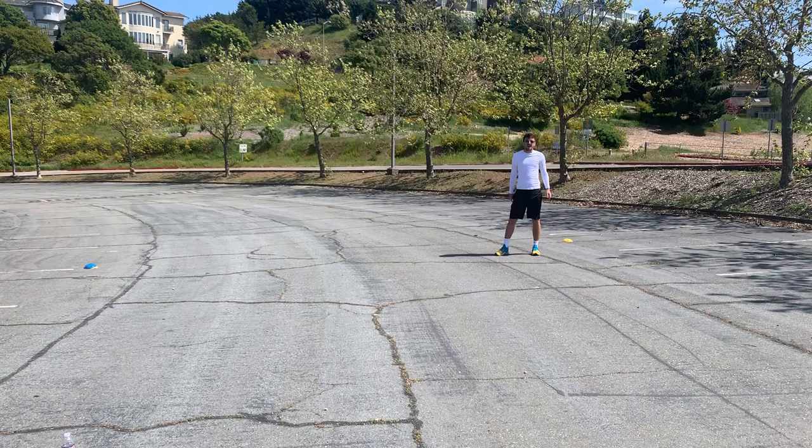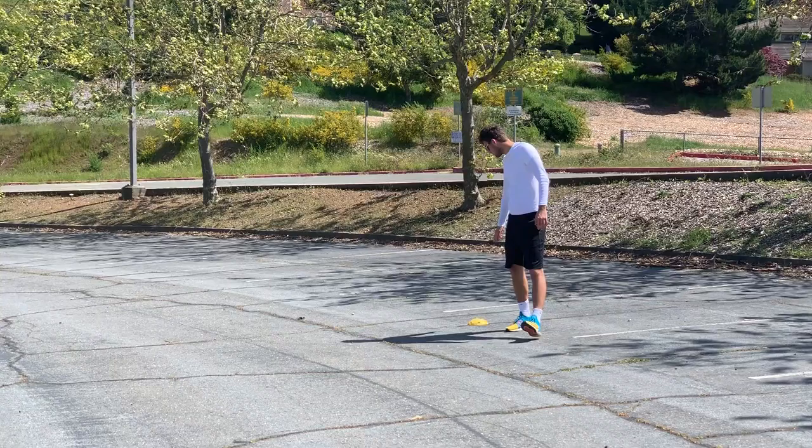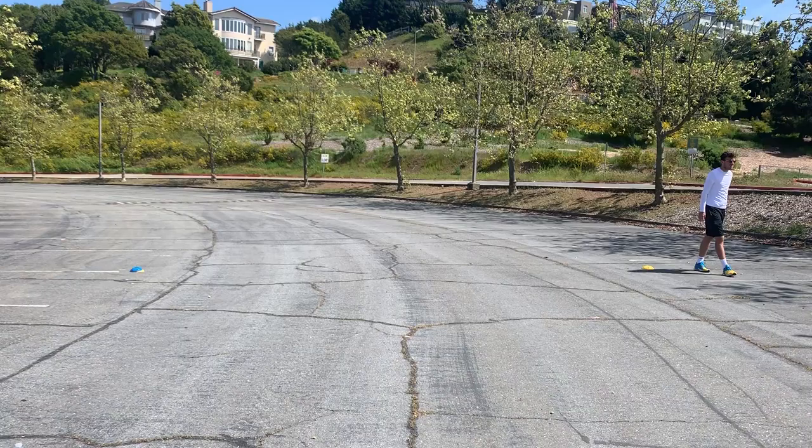Alright, check it in. Today we're going to be working on locomotion skills. You can do this outside in your backyard, at a park, wherever you can. So we're going to get two cones. If you don't have any cones, you can use something else to mark the distance. It's about 10 yards apart, a little shorter.